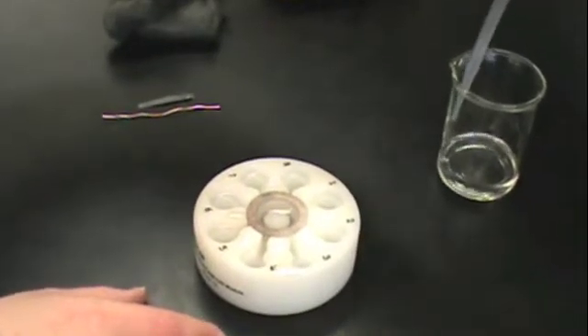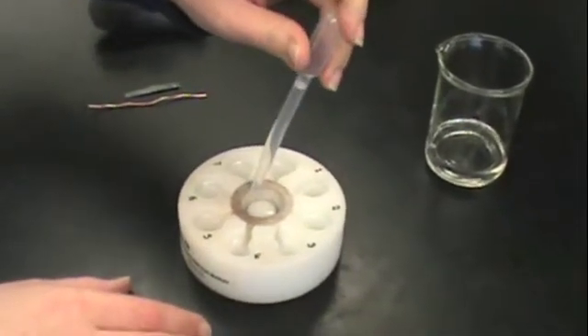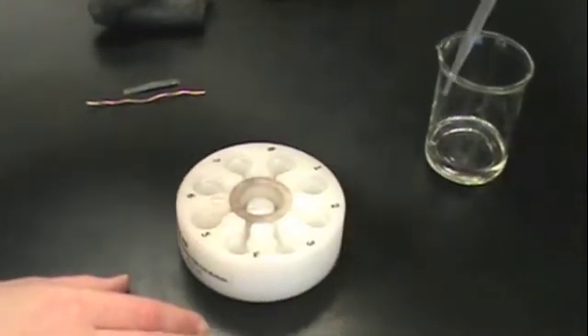Once you have removed the solution from the outer wells, you will also want to remove the solution from the central well, which is your salt bridge.